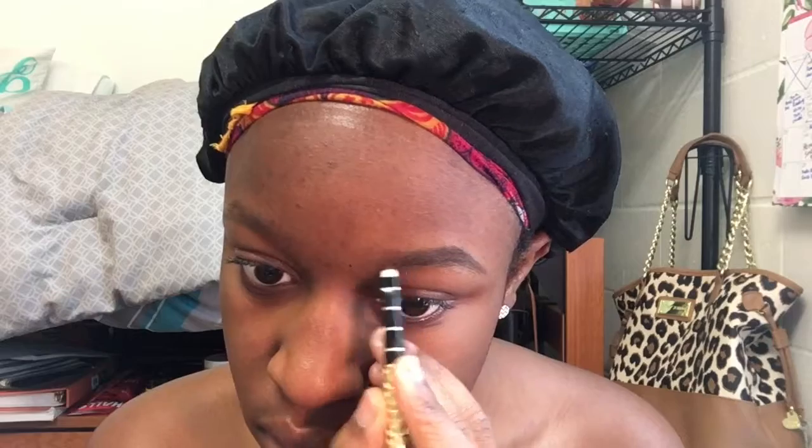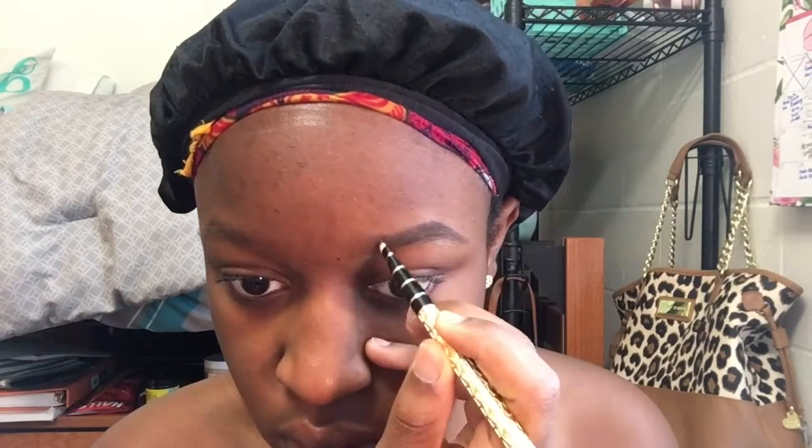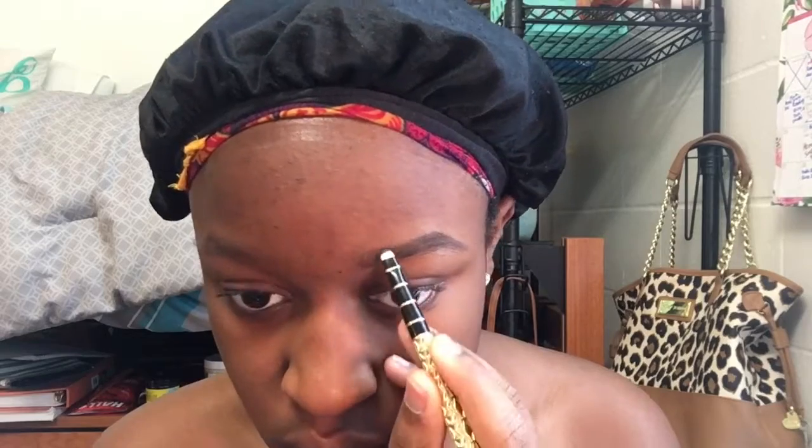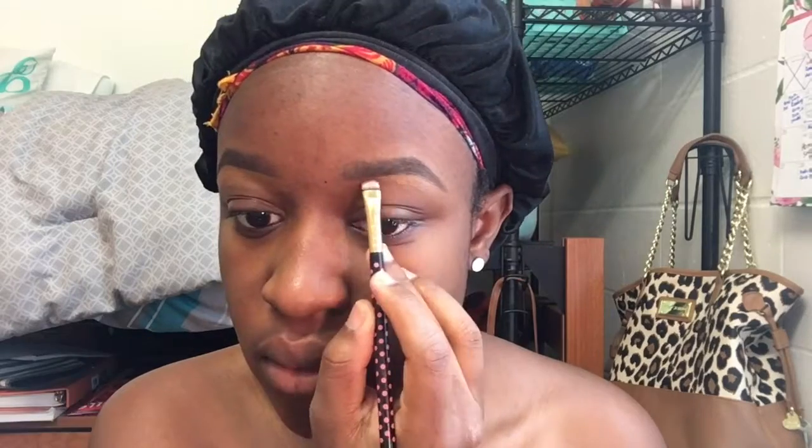Hi you guys, I'm going to be showing you how I did this makeup look. Right now I'm just doing my eyebrows. If you were watching my latest video you will notice that this is the same makeup I had on — I will have that linked in the description box below. I am going to film a new eyebrows tutorial because I've been doing different things with my brows, but for now I'm just going to be cleaning them up.